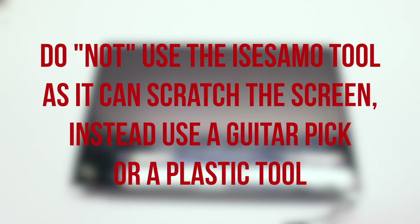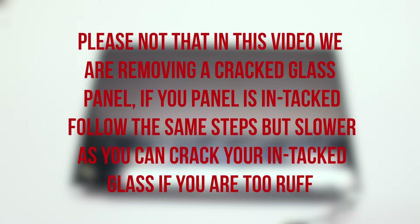Do not use an iSesamee tool or any kind of sharp metallic tools for this procedure. Please use a guitar pick or any kind of plastic prying card. Note that in this video we are removing a cracked glass panel. If your panel is intact, follow the same steps but slower, as you can crack your intact glass if you are too rough.